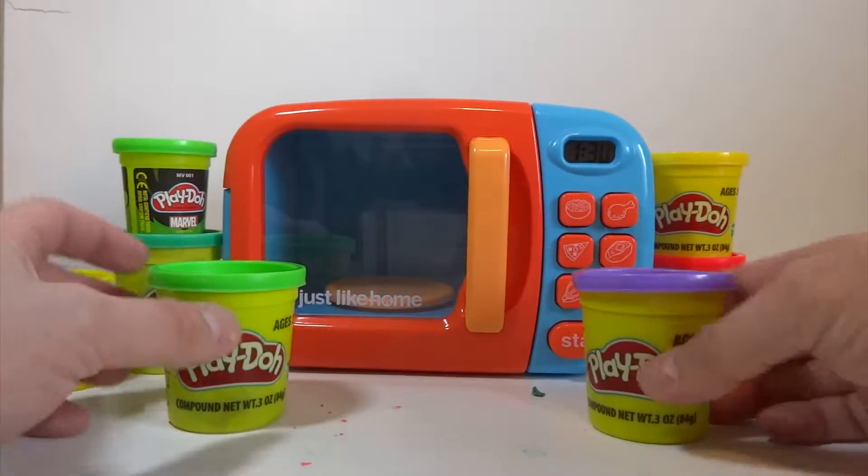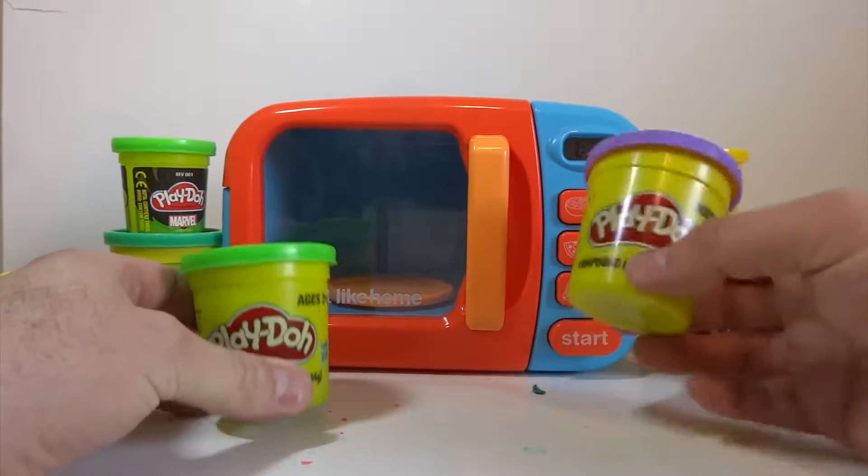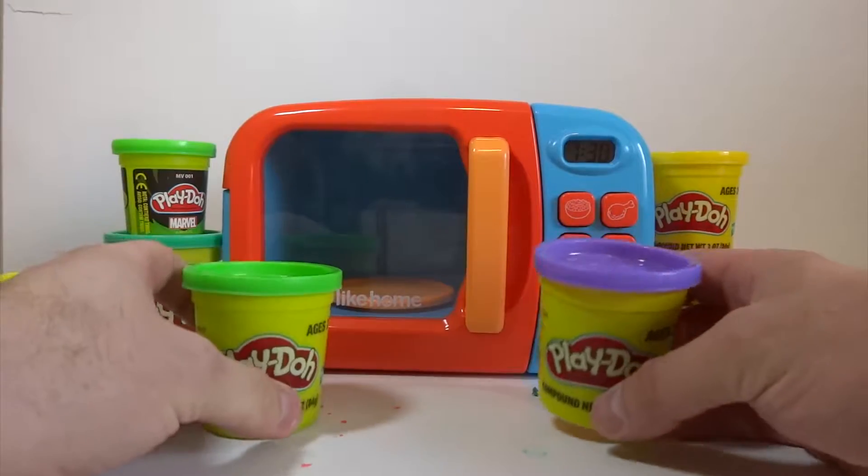Hello and welcome back. Blue is excited to see you guys today. Today we have two different colors of Play-Doh. We have purple and green Play-Doh — bright green Play-Doh.